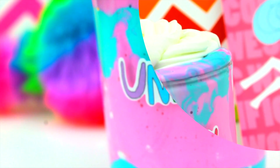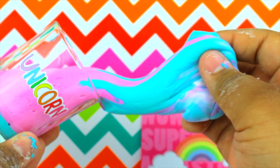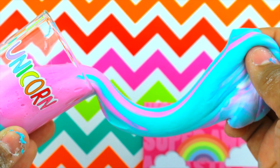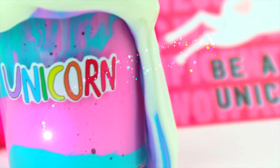I decided to put like this unicorn sticker I found at Michael's, and it's really cute. And that's basically it for this video guys! I hope you guys liked the video. If you did, please go ahead and like, share, and subscribe. I'll see you guys in the next video. Bye guys!